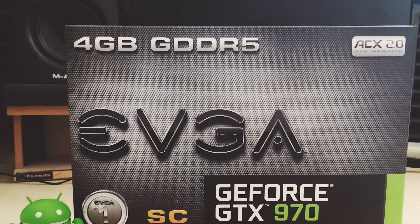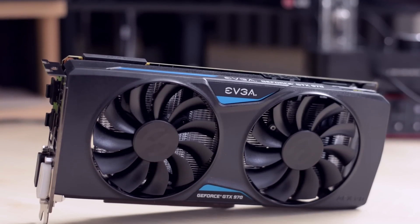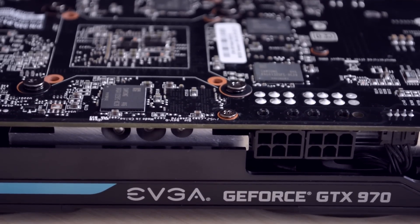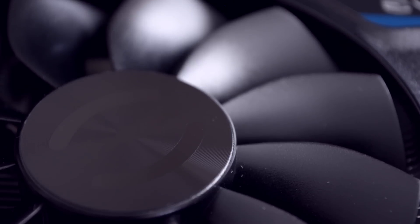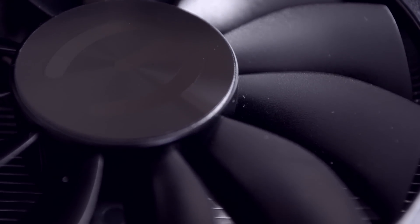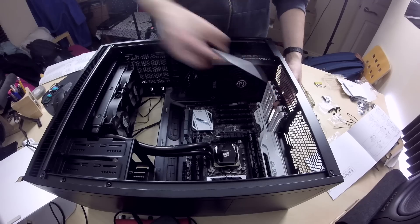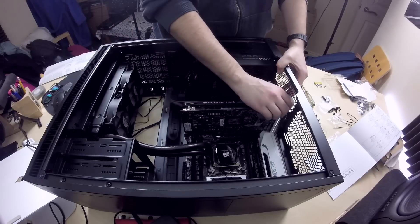For the GPU, I chose an EVGA GTX 970 Super Clocked Edition with ACX 2.0 cooling. It's a very good graphics card for the money. I would have chosen a 980, but that's almost double the price and my budget didn't allow it. This card will be more than enough for gaming and also very good for video editing, especially in Premiere Pro, because it has 1664 CUDA cores helping with rendering. It also has a fanless mode that won't spin the fans until it reaches 60 degrees, making the system quieter. To install the card, remove the two thumbscrews and the PCIe cover, align the card with the slot and push down, then put the thumbscrews back to secure it.